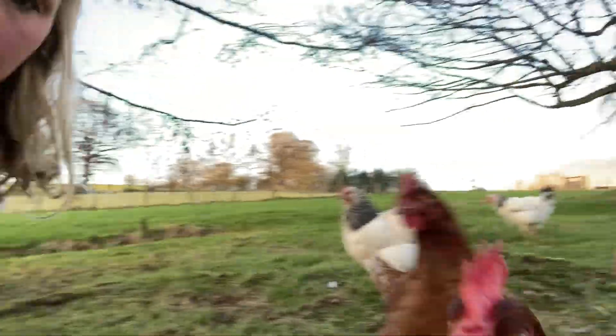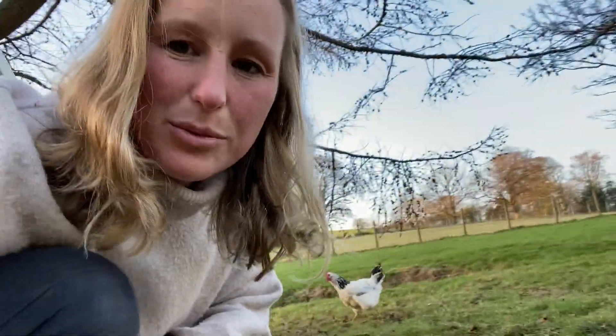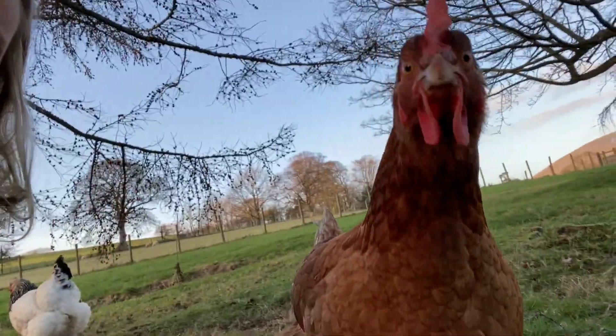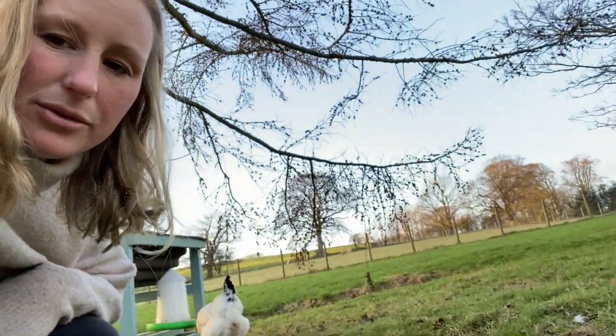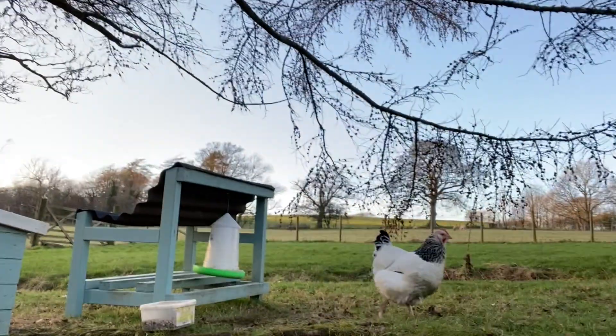Hello everyone, today I'm doing a really quick video introducing you to the Low Nest hens. This is our little mob here - come to say hello, we're very friendly. We have five hybrid red hens, which are the standard hens used for egg production in the UK, and then we've got two of these beautiful Light Sussex hens.